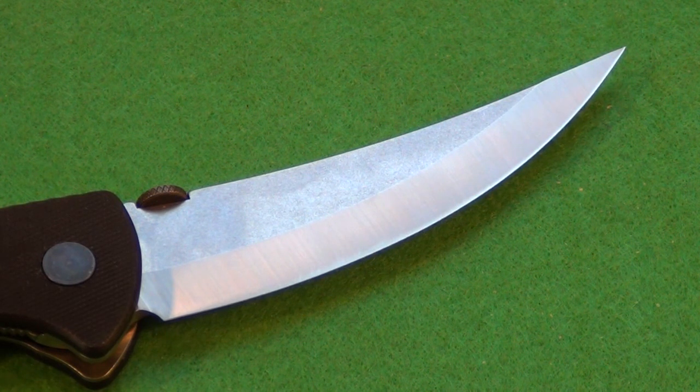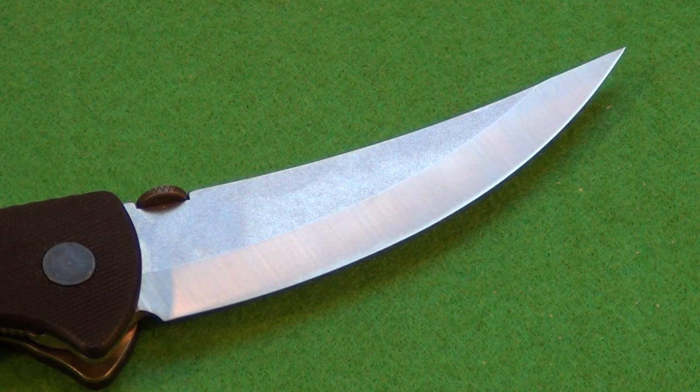One thing that some people might not like about this Emerson is that it does not have the Emerson Wave feature. The Emerson Wave is basically a little notch that hooks on your pocket and allows you to deploy the blade in one motion when pulling it from your pocket. For some reason they didn't put that feature on it. To me that doesn't matter — in my experience, if you had to use a weapon defensively, you either don't have time to pull it or you have plenty of time. It would be very, very rare to have a situation where the Wave feature actually mattered. That's not to say I don't like it — it's nice to have — but it's not a deal breaker for me.